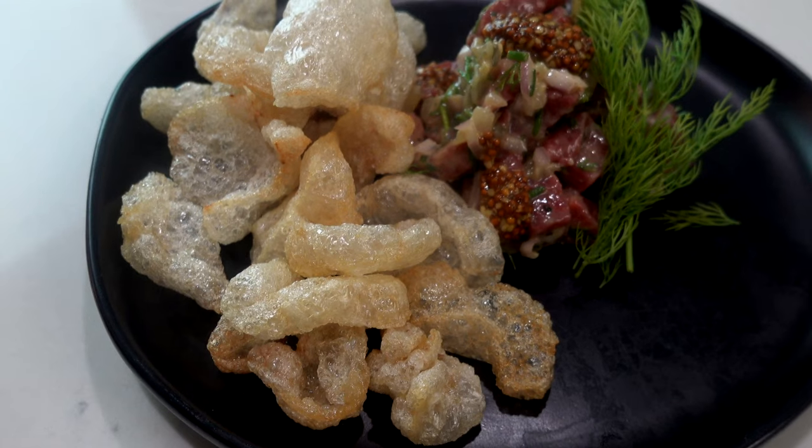I have no idea what this is going to taste like. We're going to make beef tartare with puffed beef tendons.